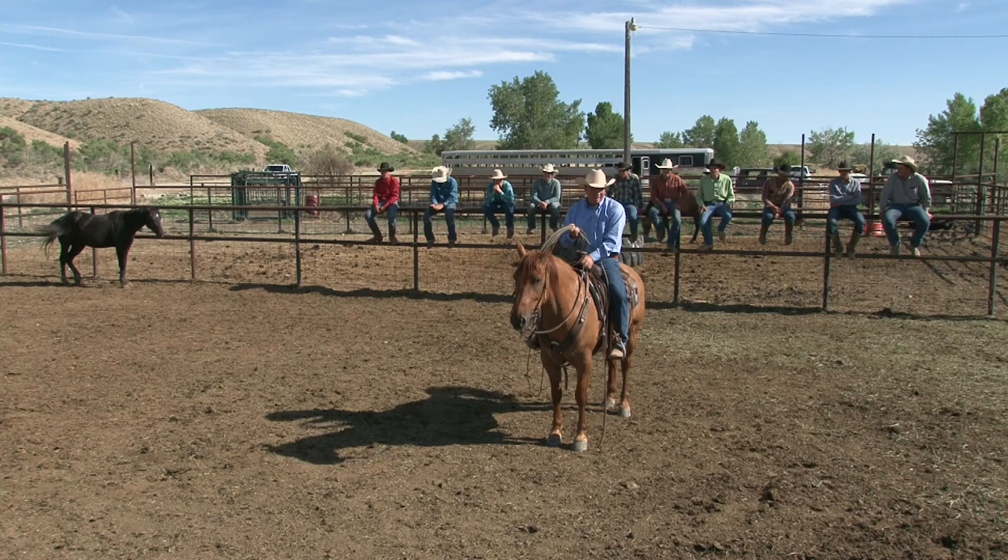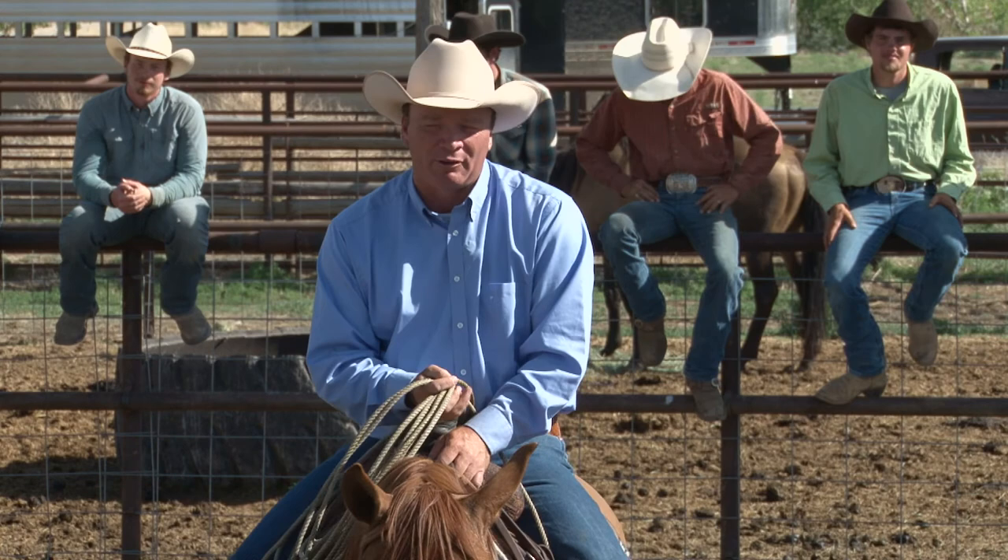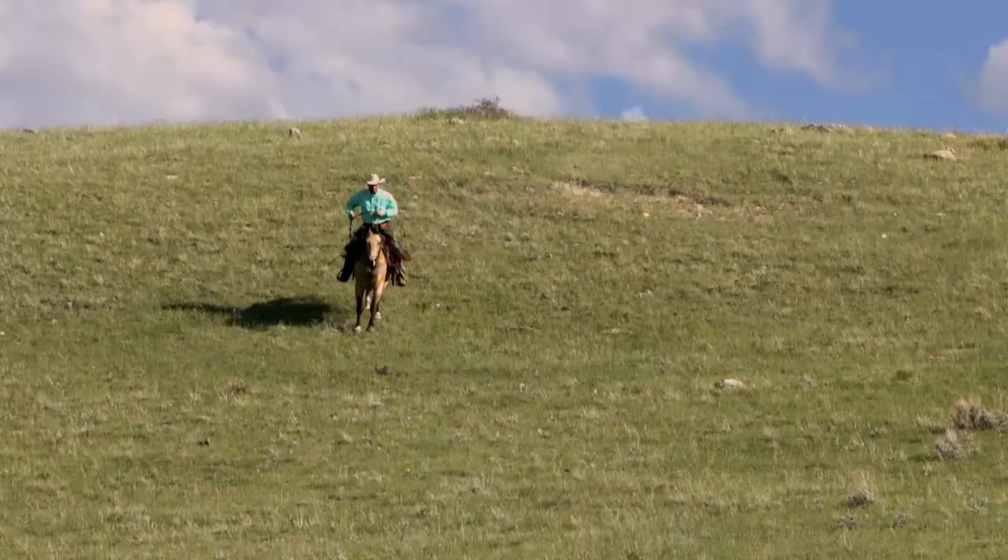Well, hello and welcome to the show — glad you guys have joined us this week. We are having a really good time. I've got my whole crew lined up on the fence behind me here. We've got a bunch of colts we're starting, having a ton of fun. But today we're talking about touching a colt for the first time that's never been handled. That's coming up right here on Discovering the Horseman.